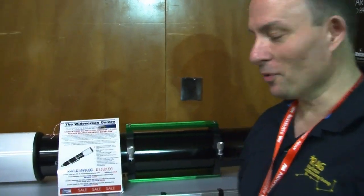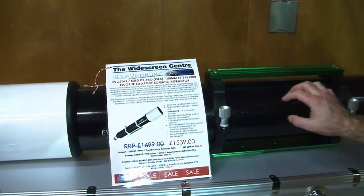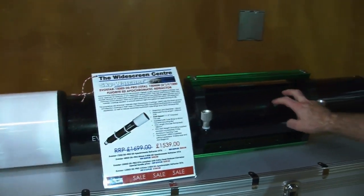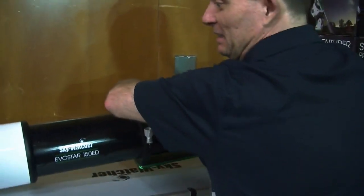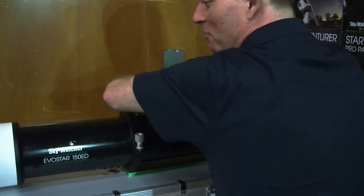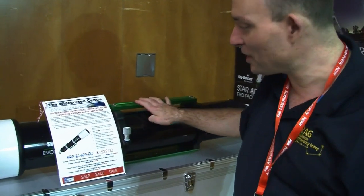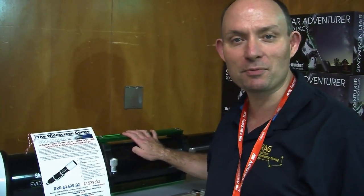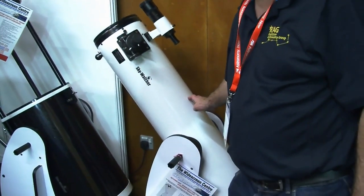Returning to the Skywatcher 150ED Pro: it's similar to the 80 and 120mm Pro Equinoxes but to get the same quality there's a price to pay. At 1,600 quid, it's also a gym workout to lift, and it won't fit on an EQ5 mount — something bigger is required. It's not something you'd easily pop in the car for astronomy club meetings or carry to a dark sky site. It's really an observatory class instrument; the old Skywatcher 8-inch is more practical for portable use.